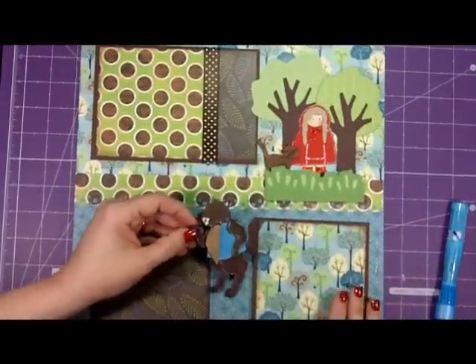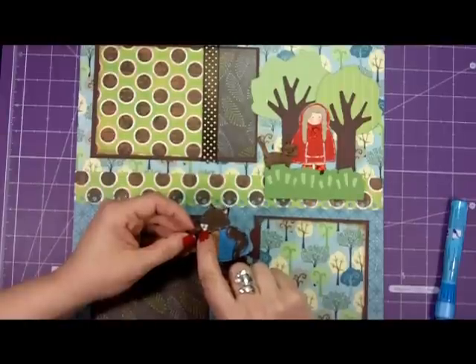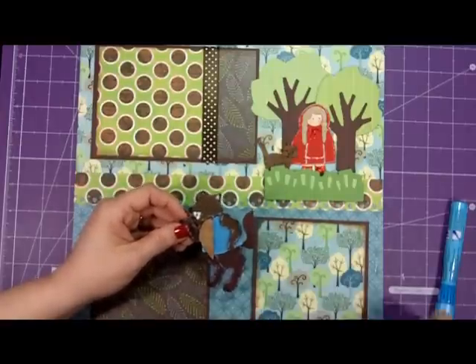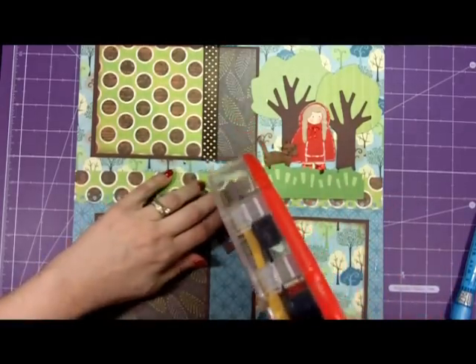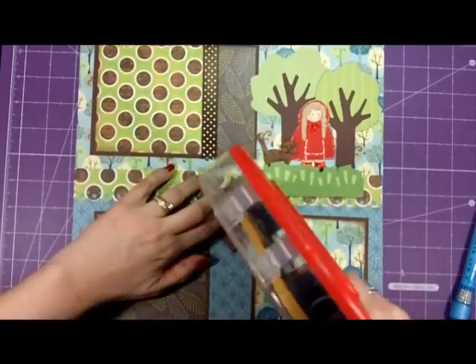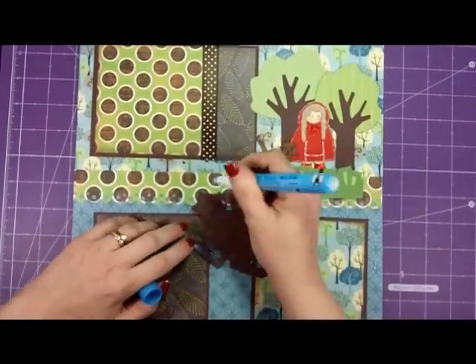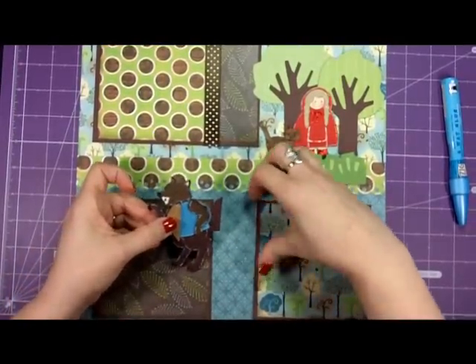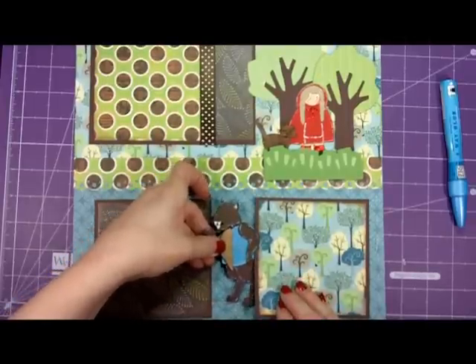We're back now and we have our wolf all cut out. I also cut out some little triangles with my scissors and white paper to give him some teeth, because you know she always says 'Grandmother, what big teeth you have!' and he says 'All the better to eat you with, my dearie.' I love that story — loved it when I was a little girl and I still love it today. I just want him to look like he's peeking and sneaking out behind the woods, like so.